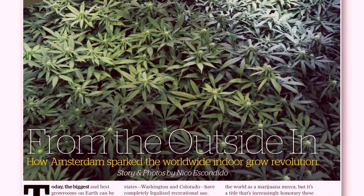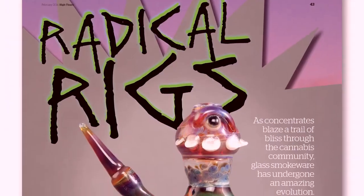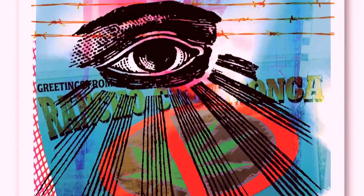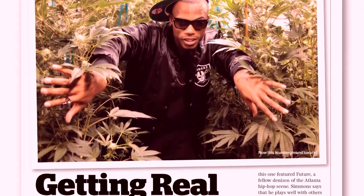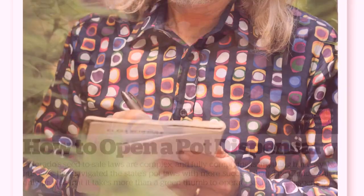For more hydro tips, check out our February 2014 issue on Newsstand Now. The issue features revolutionary Dutch grow tips, a rig buyer's guide for the best glass for your hash, inside the anti-pot Illuminati, an interview with hip-hop artist B.O.B., an article on how to open your own pot dispensary, and secrets revealed from grow guru Jorge Cervantes.